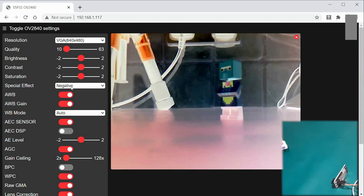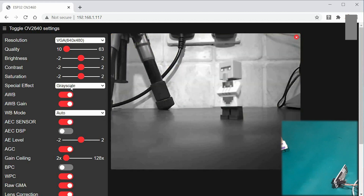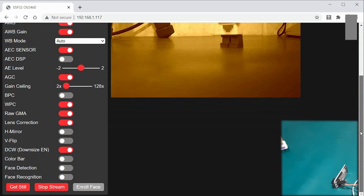Negative? Yeah, very Doctor Who from the 80s or 70s even. Grayscale? You can see. Or we could go back to the 1890s and have a bit of sepia in there. One of the interesting things you can do, which I'm not going to demo today, is face detection and face recognition. Face detection is where it will just detect a face. Face recognition is where you can actually work out who that face is.